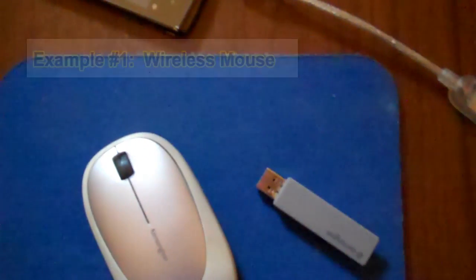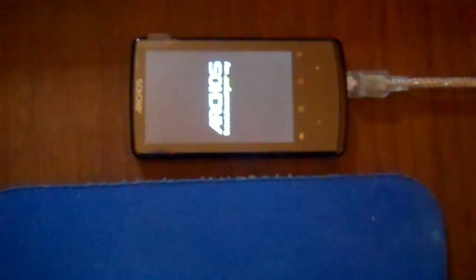I have to plug this into the Archos first. I plug the micro USB end into the tablet and I plug the mouse receiver for the wireless mouse into the female end of the USB host cable. Now I'm going to turn on the Archos 32. It's booting up, the screen's on now, the home screen is up, and I've got the mouse plugged in — I'm moving the mouse cursor around.